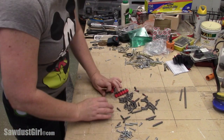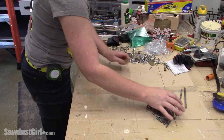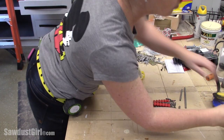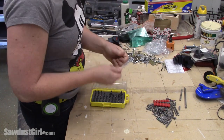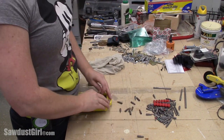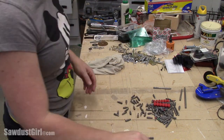I'm continuing my workshop organization quest. I have tons of loose bits in drawers and a whole bunch of cases that have some bits in them, but they're not a full kit. So I'm just taking them all out and creating one place where all of my driver bits will be.